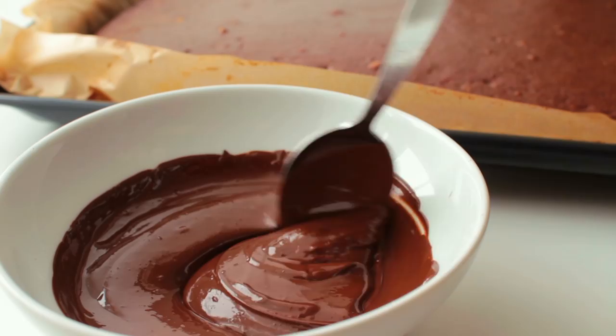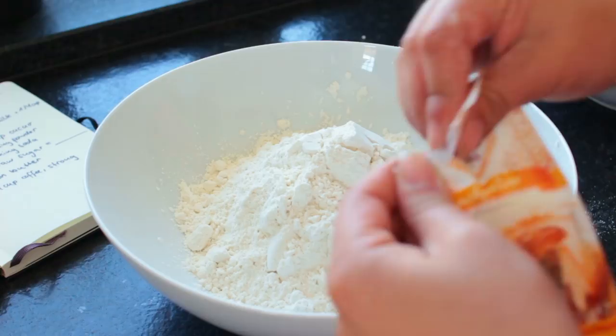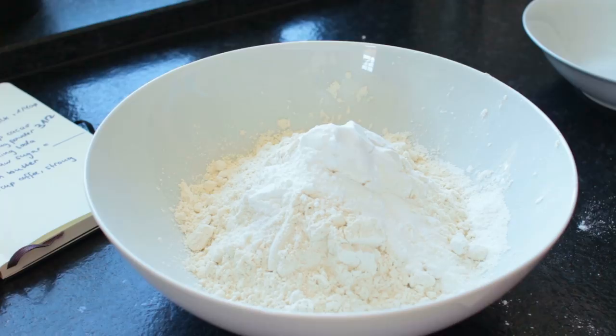First thing would be to preheat the oven to 175 degrees Celsius. Next up, mix together all of the dry ingredients: the flour, the baking powder, the baking soda, and the cacao powder.